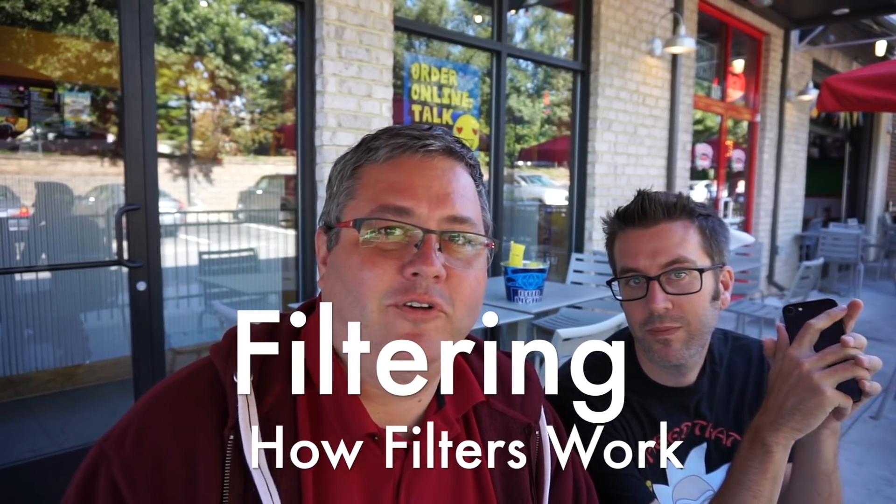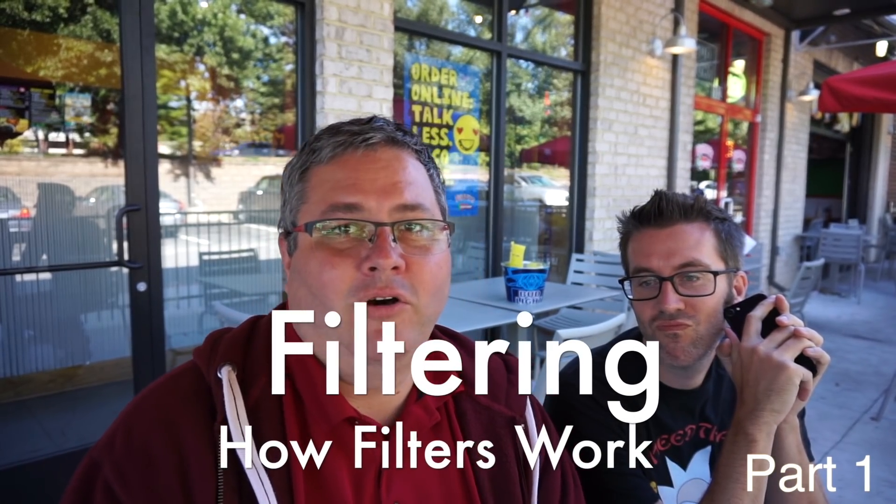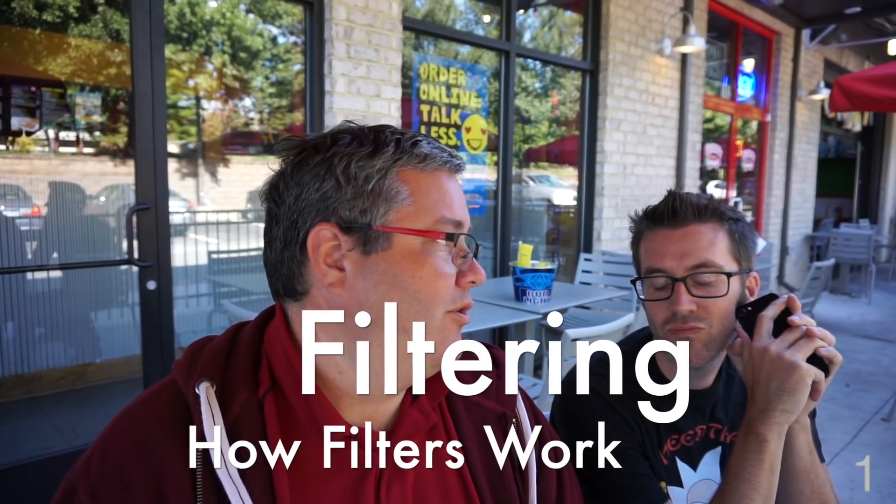Self and Jon are here to explain how filters work. We thought this would be a good environment to show you. There's a reason we always tell you guys to check your quad and get rid of the noisy motors or whatever before even messing with the filters. This will give you a good example of how a filter works.